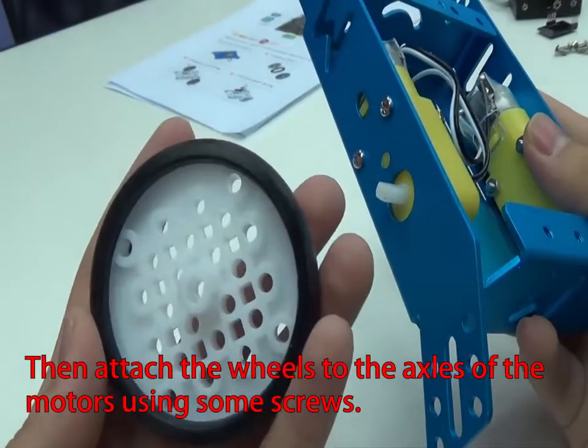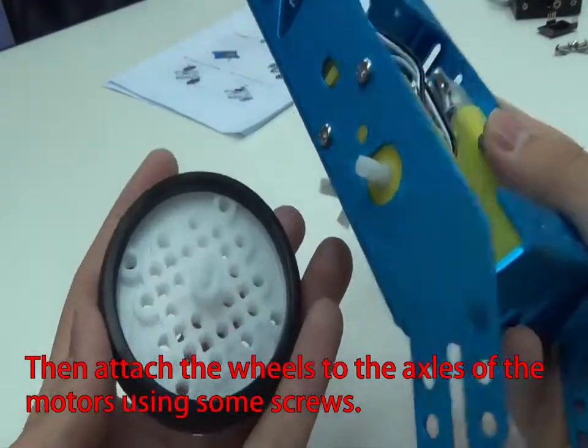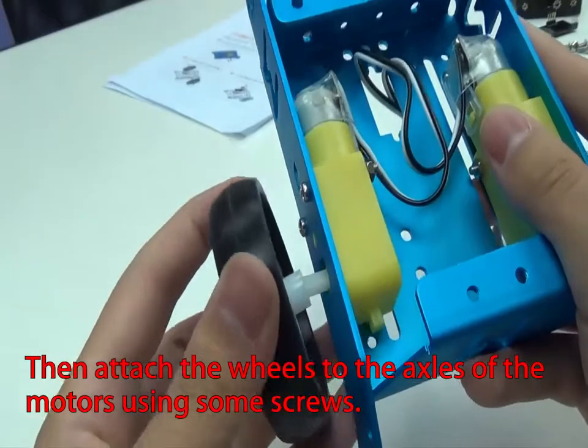Then attach the wheels to the axles of the motors using some screws.